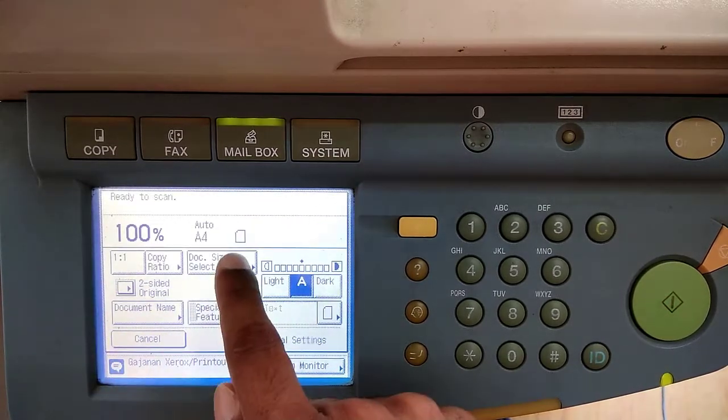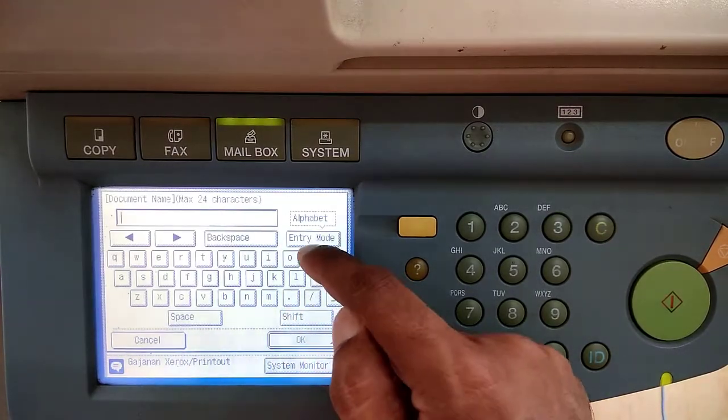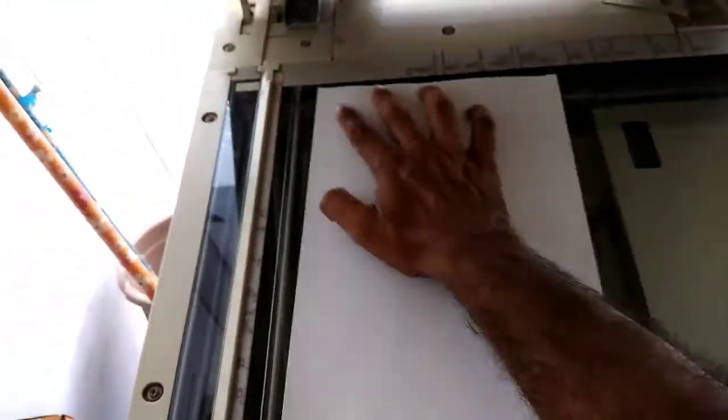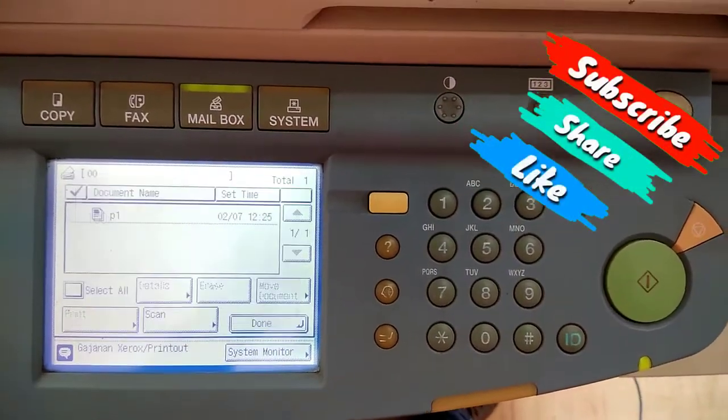Select the document paper size — here I am scanning A4 paper size. You can also name the document as you want; let's say 'Page 1'. Then click OK. Now put the page on the glass, close the lid, and press the scan button.